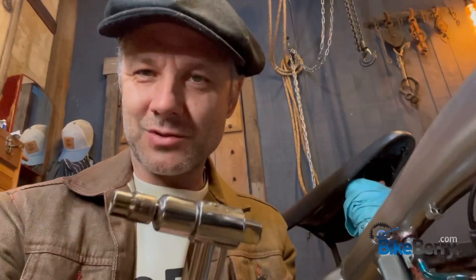Hey everyone, Tony here. Welcome to BikeBerry Answers, where we answer questions on very specific topics. Today's question is: how tight do I torque the head bolts on my engine? We're going to run through that and how to use the torque wrench the right way — straight to the point, going to really help you out.